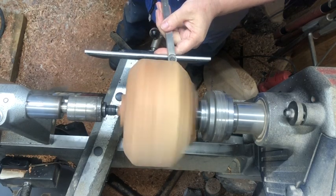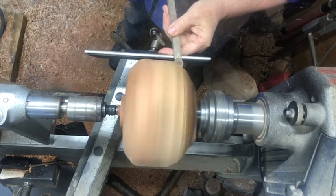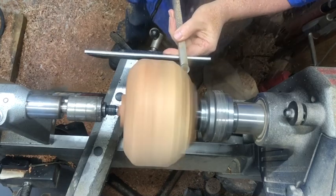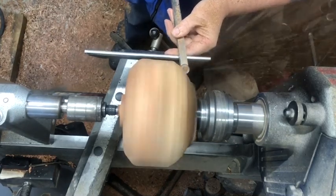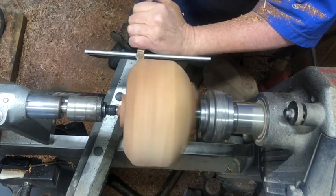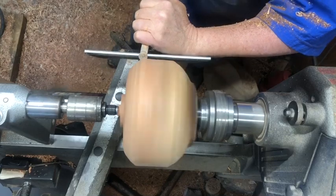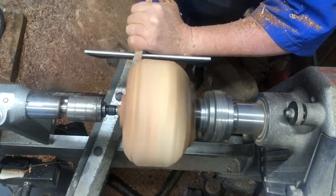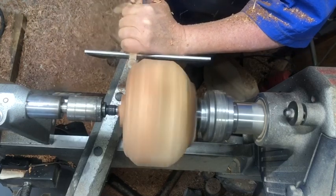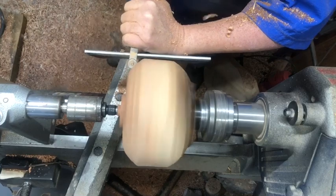We've got a piece of cherry on the lathe today — a little warm-up before doing some other projects. I wanted to show this process of using the Easy Wood Tools. I've already got the piece rounded over and now we're just putting some shape in it using the finisher — this is the full size finisher from Easy Wood Tools. It does a marvelous job, as you'll see throughout this whole section.